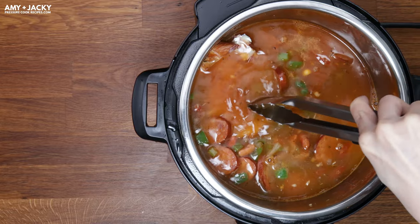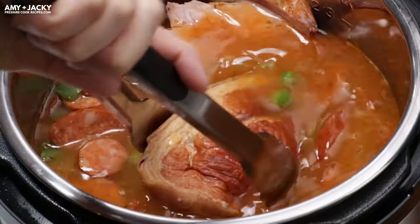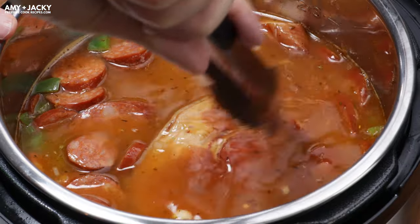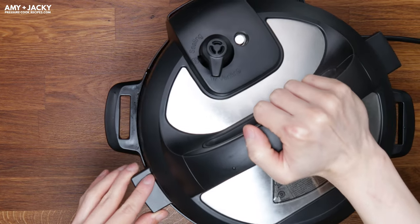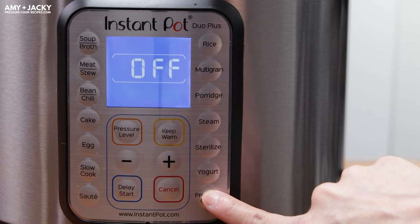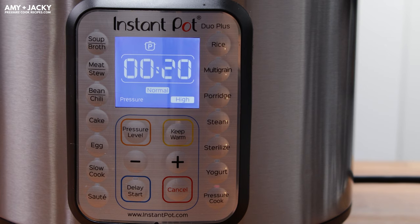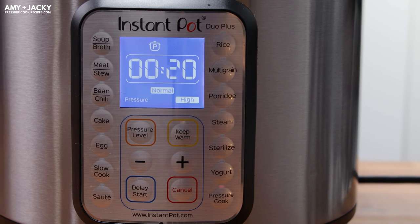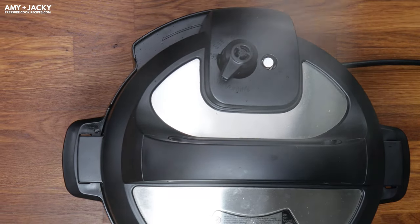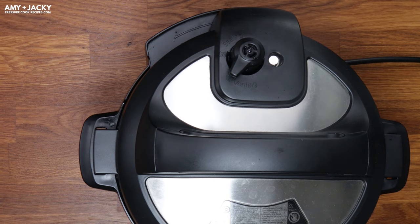Finally, add in the smoked pork hog and make sure to push it down so it's mostly submerged in the stock. Then set it to pressure cook at high pressure for 20 minutes, followed by a 20-minute natural release. When the Instant Pot is natural releasing, it's a good time to start cooking the rice. After 20 minutes, release the remaining pressure by turning the venting knob to the venting position.